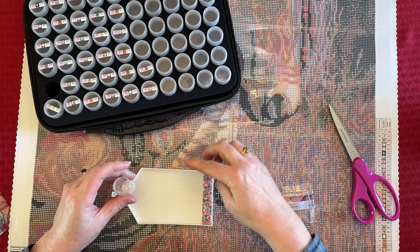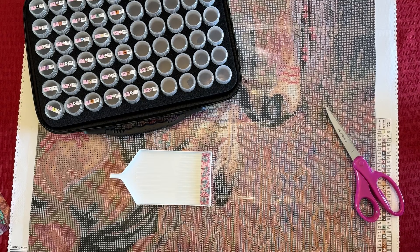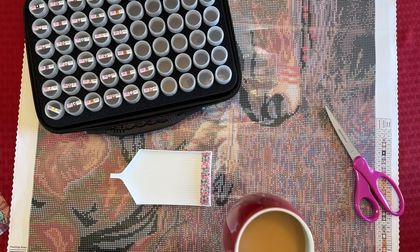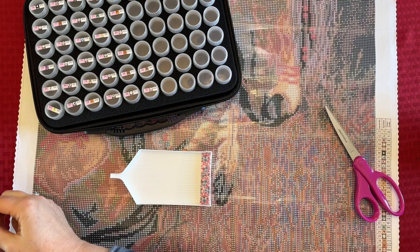I always put a tray underneath because I'm a messer and I can spill the drills. I'm drinking a little bit of coffee this afternoon. It's probably 72, 73 degrees outside. My dog is already outside — she's so happy it's warm and sunny. She's barking at the neighbor's dog and having some fun out there, but man, I've had a busy day.